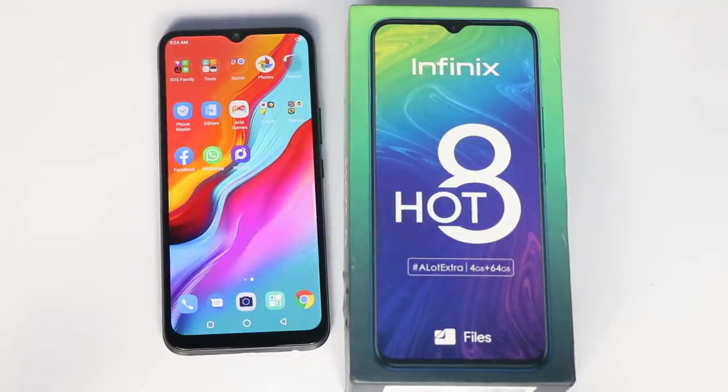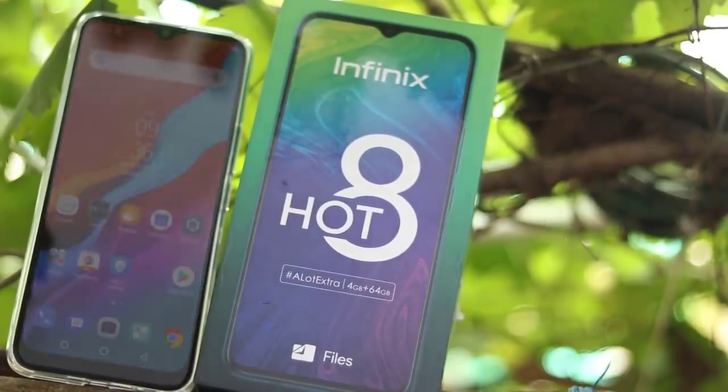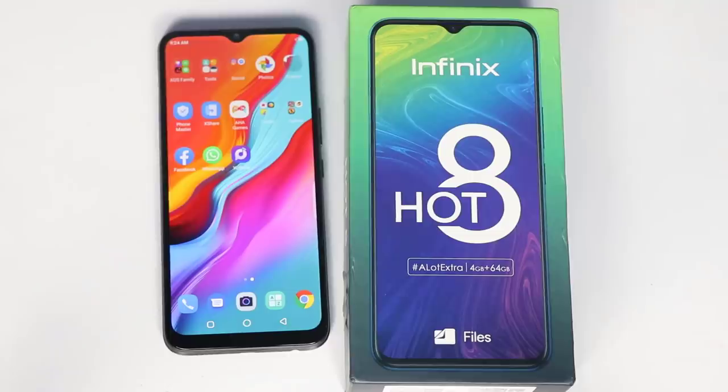If you talk about the Helio P22 processor — if you want to use the sensor, the battery, the camera, the triple camera, the low light sensor — this phone has many features to offer. Okay, thank you.